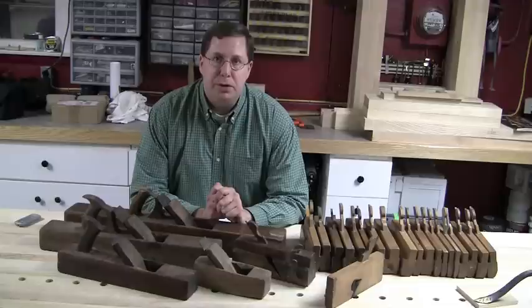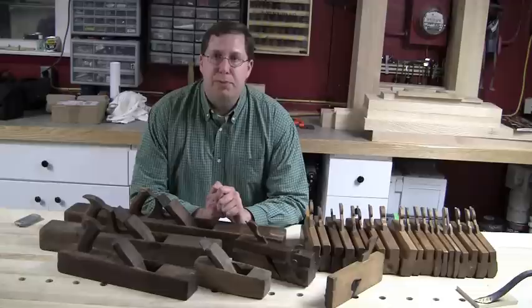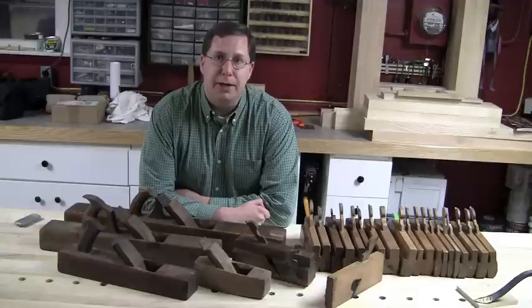Adam showed us a couple of techniques for making joinery with planes, but it was clear that the lion's share of the joinery was dados and rabbets. When it wasn't those, it was dovetails, and that was pretty much done with saw and chisel. Most of the accurate results relied upon careful layout and marking.